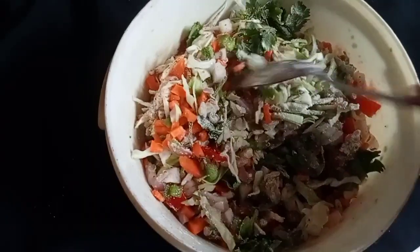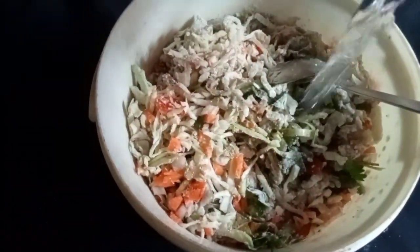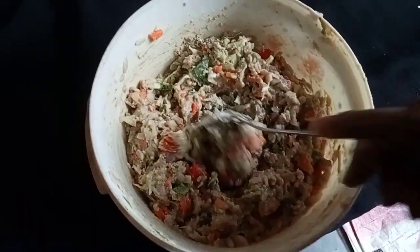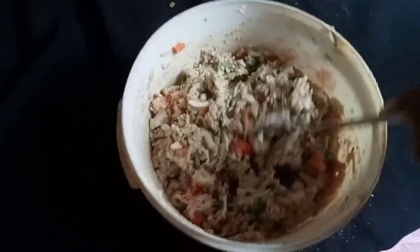Now, I'm going to mix this. This is a good thing with the pan — we will do the whole video, so we will do the mixture.